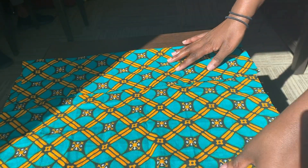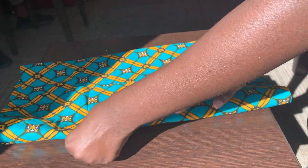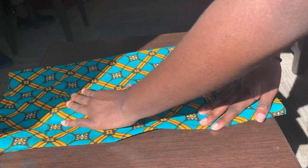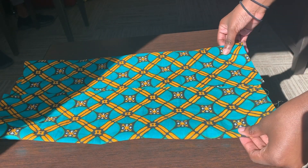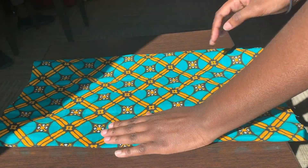I think it ended up being about 16 by 16 inches. Then I folded both sides of my fabric to meet in the middle, flipped my fabric around, and did the same thing on the other side.